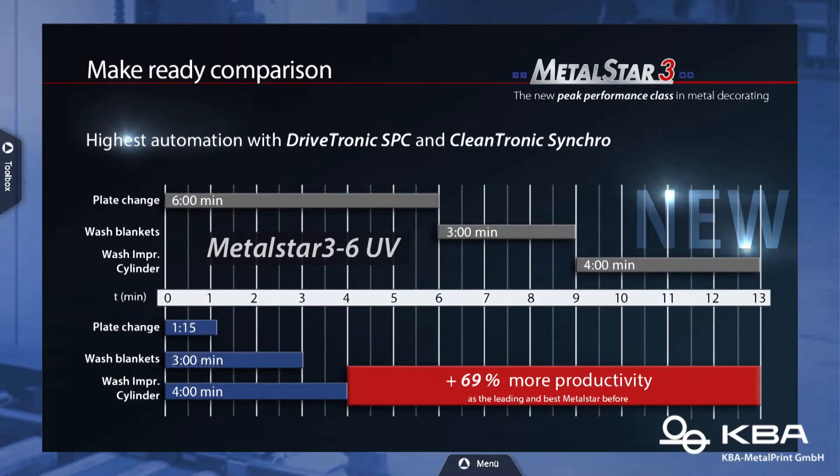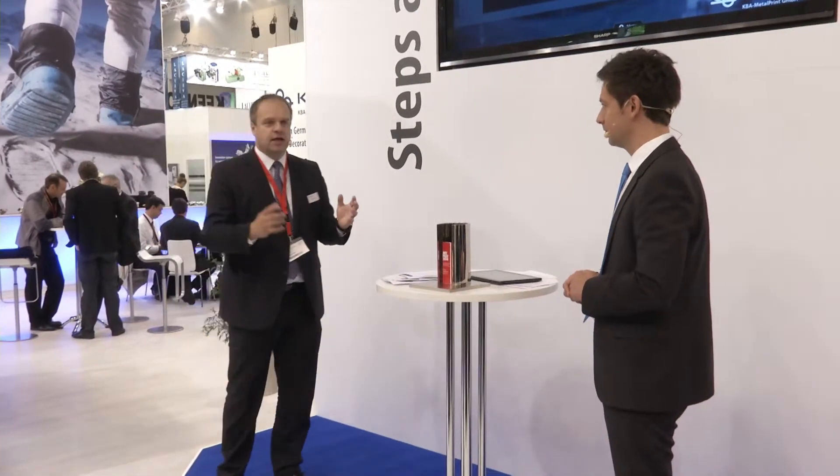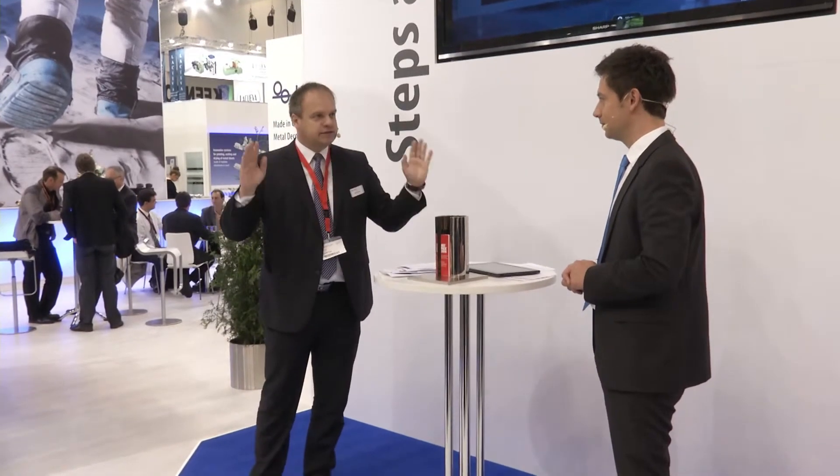This is possible because we have a single drive — an individual drive on the plate cylinder, as you can see here. You can wash the blanket cylinder and the impression cylinder while you are changing the printing plates. That is amazing for printers because they always had to do those steps separately. Now it's done simultaneously — plate changes, blanket washing, and roller washing all at the same time, reducing make-ready time significantly.